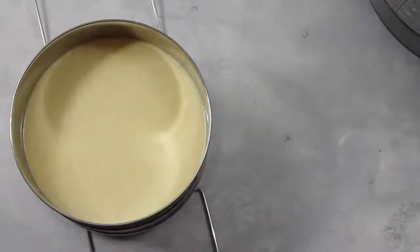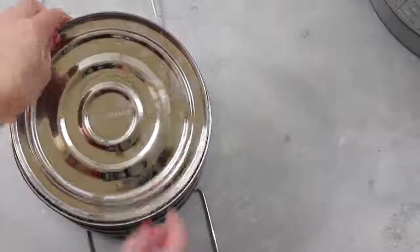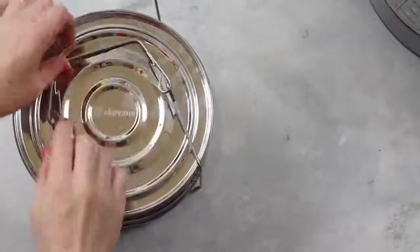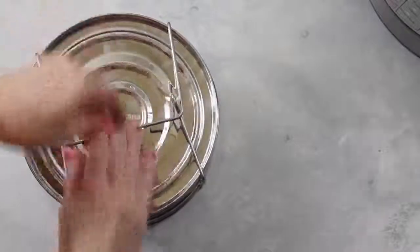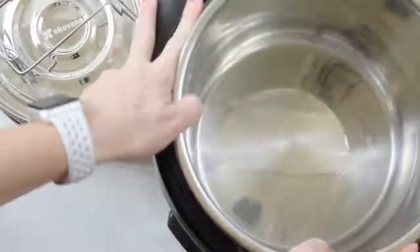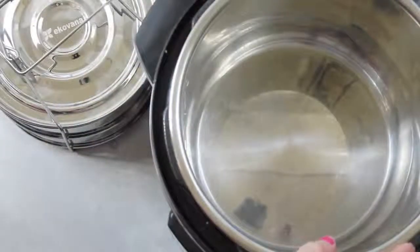Once it's all poured in, I'm just going to put the lid right on top and close it up so we're ready to go. Put the handle down first and then pull the handle up. Once you're done with that, go ahead and grab your Instant Pot and put in your pot liner.